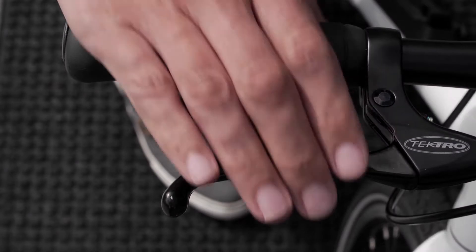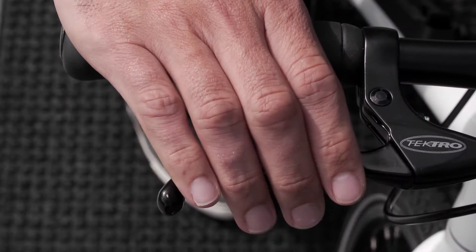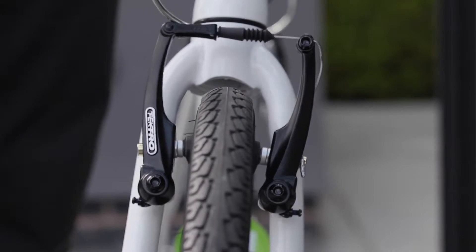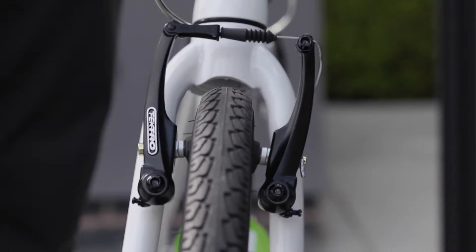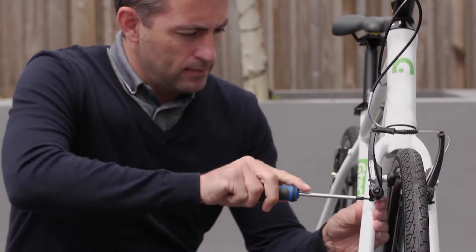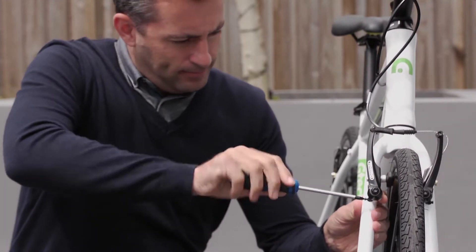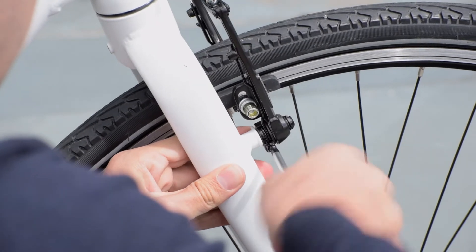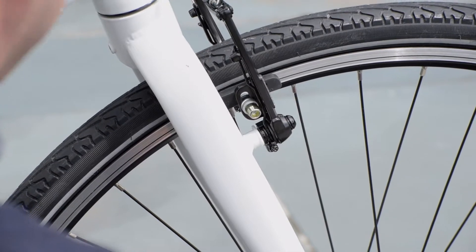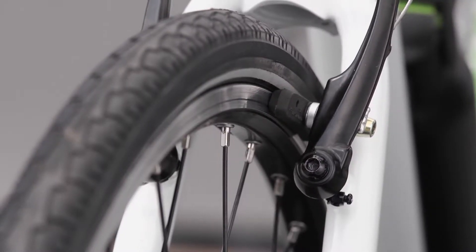Now let's look at what we mean by brake travel and how you can adjust it. When you pull on the brake levers, the pads should both hit the wheel rim at the same time. If they don't, you need to adjust the travel. Go to the brake arm that is moving slowest — the one that reaches the rim last — and locate the spring adjuster screw. Turn the screw slightly clockwise to tighten it until the gaps on either side are equal and the pads touch the rim at the same time.